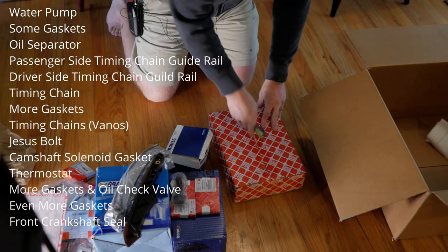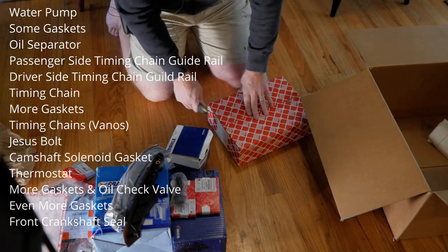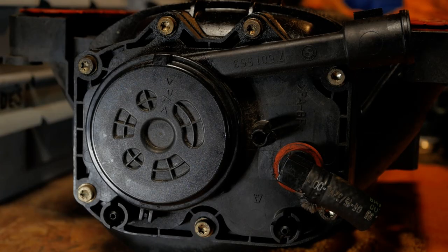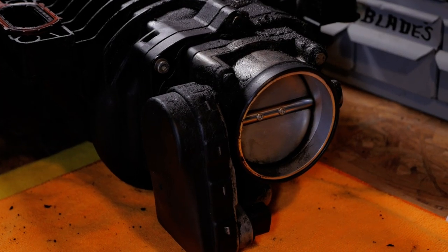Now that we have all the parts for the timing chain guide job ready to go, we're ready to start removing the belts, pulleys, accessories, and covers — and eventually the guides. But before we do that, let's disassemble the intake, replace all the gaskets, the crankcase vent valve, and remove all the junk that's on the throttle body.